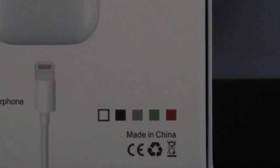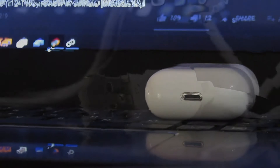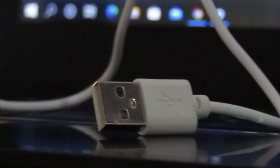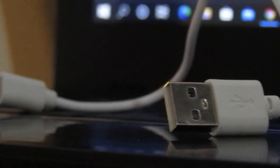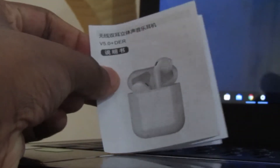The i12 TWS comes in colors. You can make color choices. It has a charging case with a USB Type-C port. The box includes a USB Type-C port for charging.